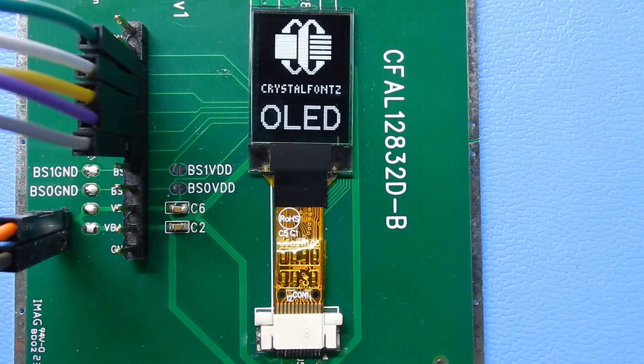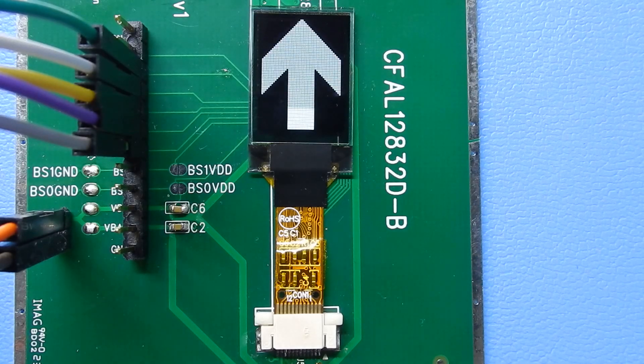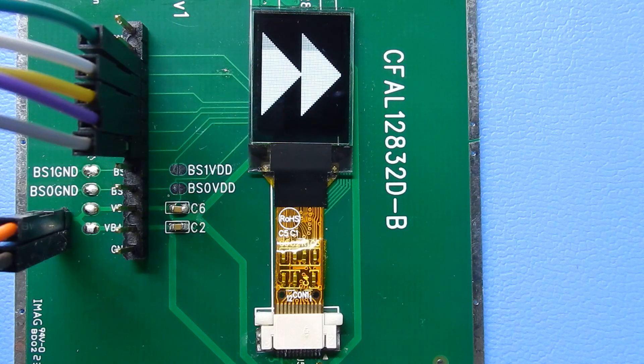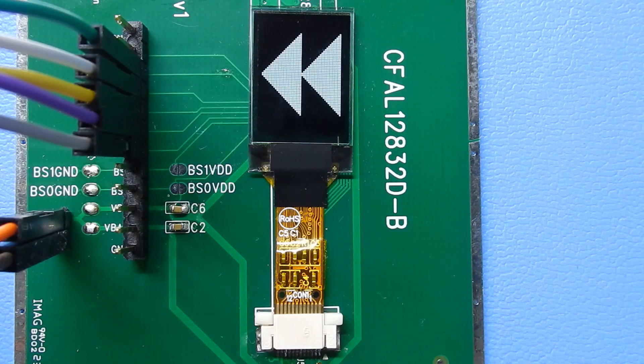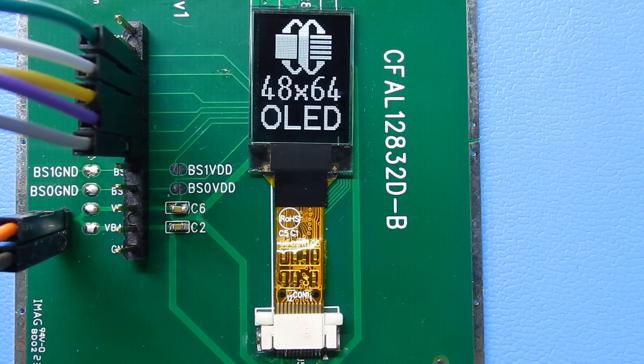The demonstration is being run over SPI. The driving circuit is just using those lines, which you can see on the left of the screen: chip select, clock, data, reset — nothing very exciting. The display is 3.3 volts.